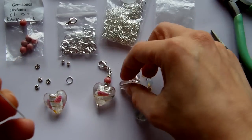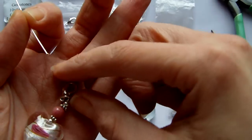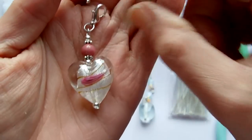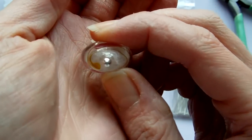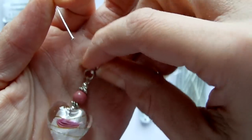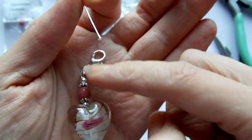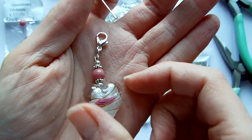It depends what type of project you're working on as to what you'd need. The one I'm going to show you how to make is this one here. The head pin runs through the centre — you can't really see the tip because I've got an extra bead at the bottom. Then you attach your beads and whatever type of fastening or clasp you'd like at the top.